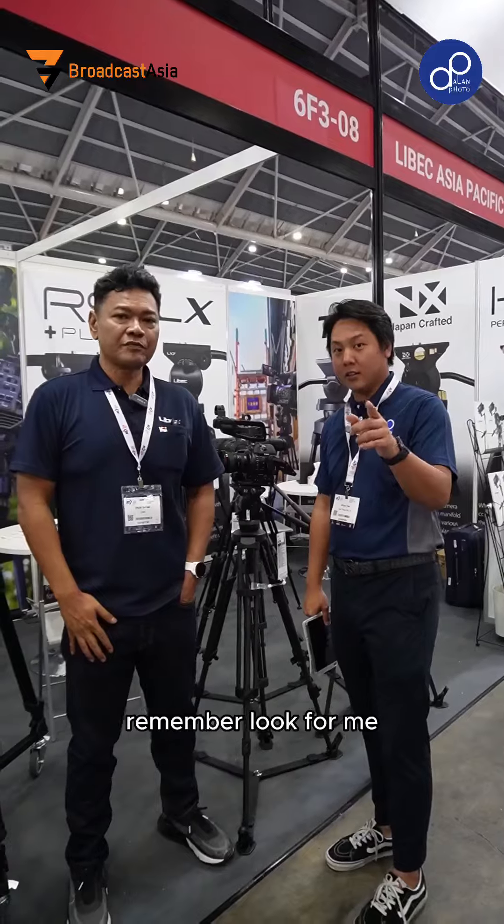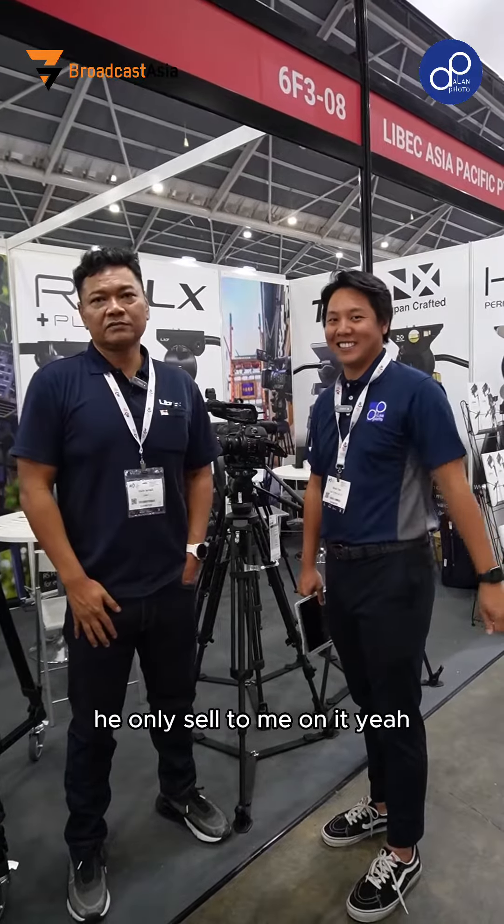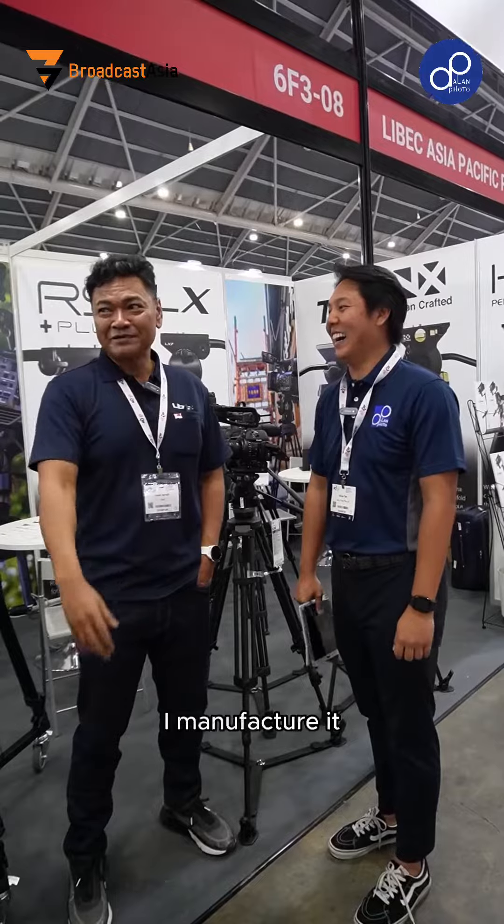So if you want to buy, remember — look for me, not him. He only sells to me; I cannot sell direct, sorry. I manufacture it.